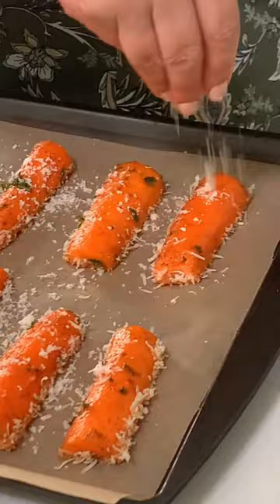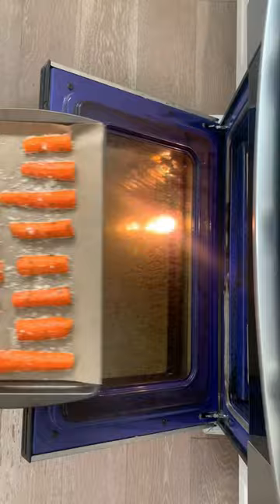Top with a little more Parmesan. In the oven at 400 for 25 minutes. These look amazing!